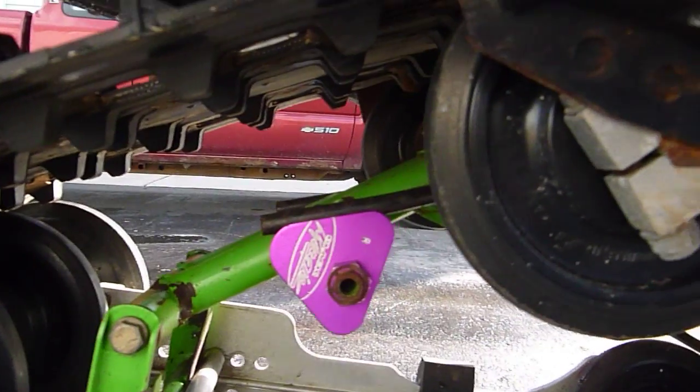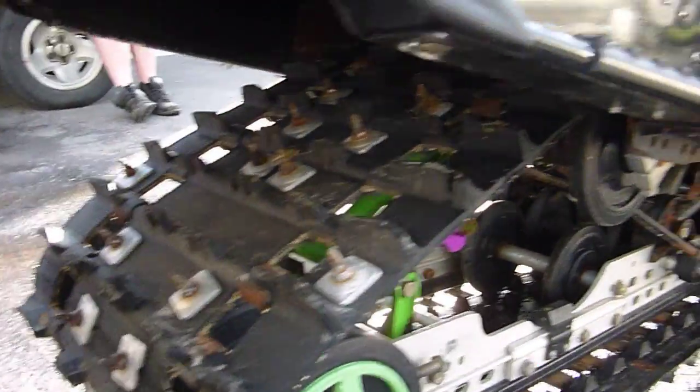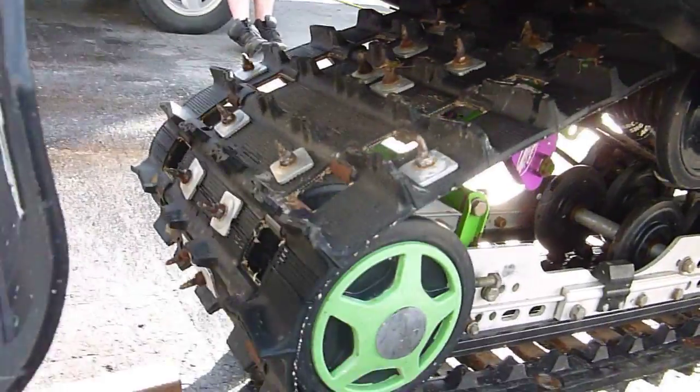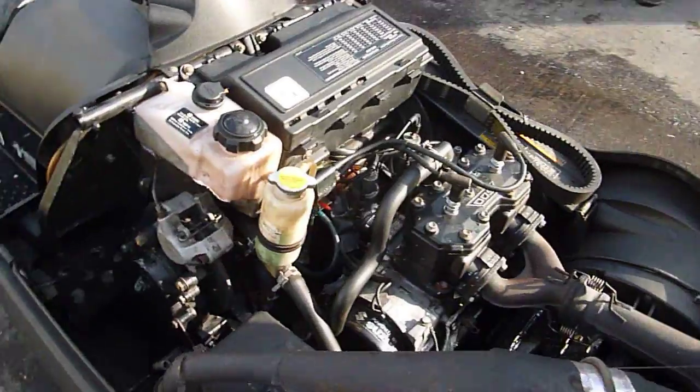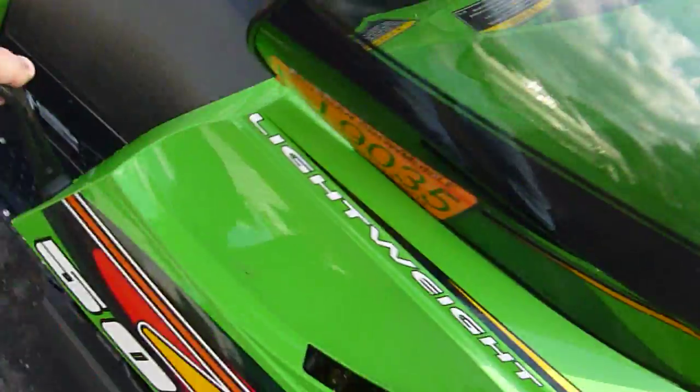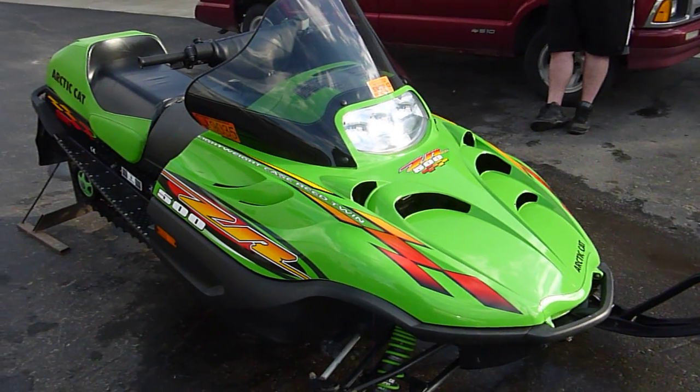It runs great. The suspension back here has those nice black magic adjusters and the Arctic Cat DCT shocks with ZR suspension — it's all stock. The track looks to be decent, and the outsides look like about 96 studs. It's got the plastic skis on it. We will be parting this one out here next — it'll be getting cut up shortly into a bunch of pieces.